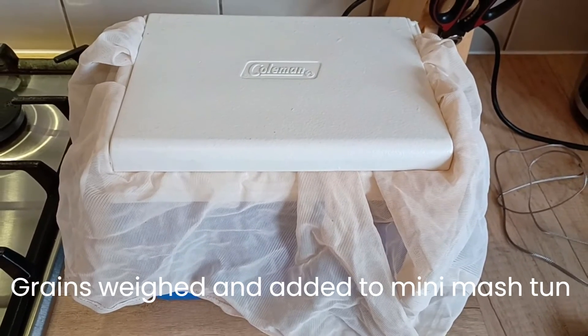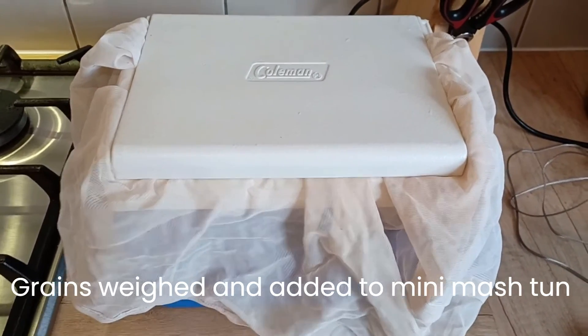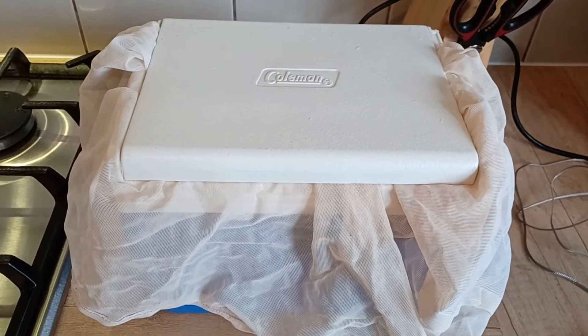Right, the lid's on. I'll set the timer for about 45 minutes, which should be plenty for that little mash. While that's going I'm going to weigh out my hops and get that ready.